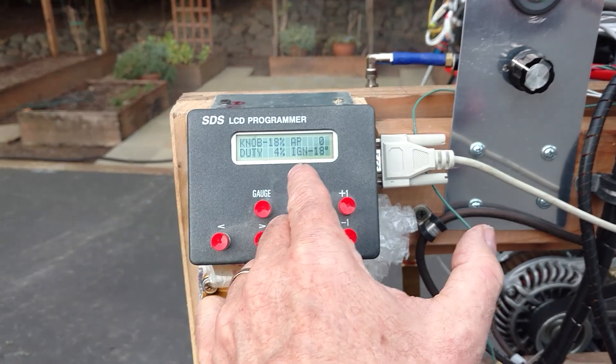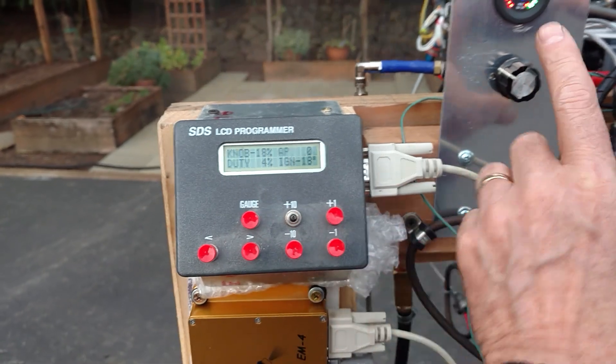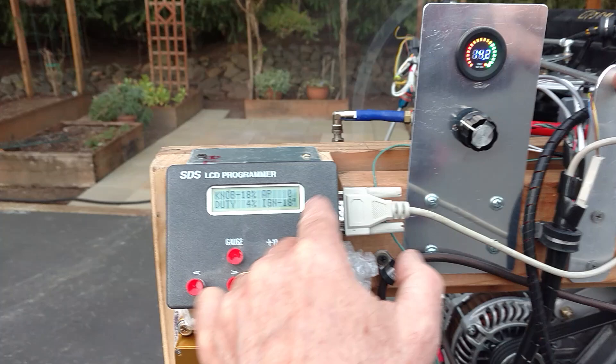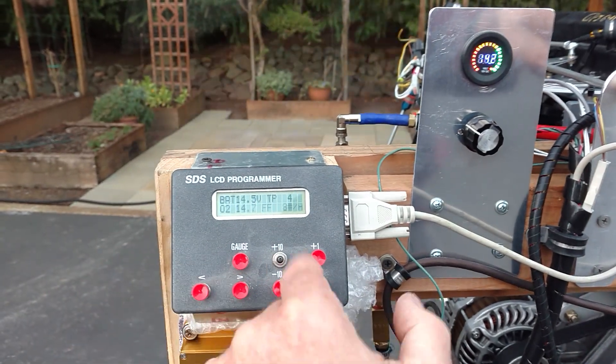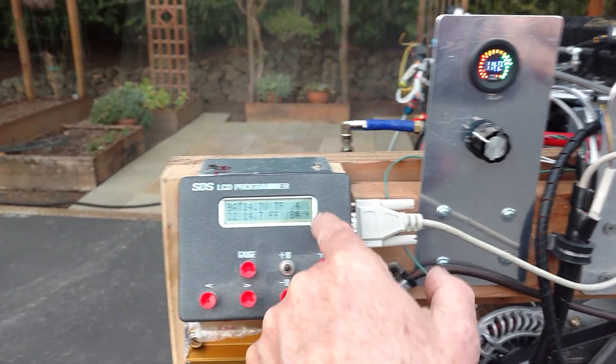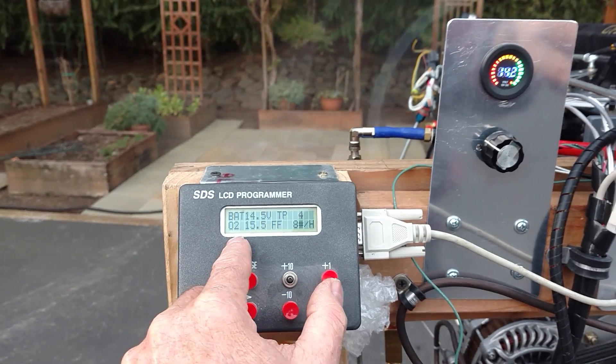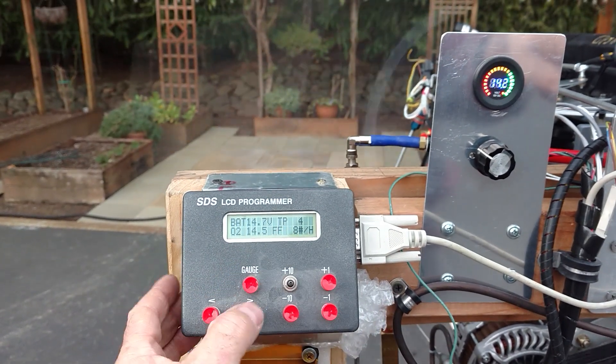I'm going to go to the next window. Here you have mixture, the duty cycle for the injector, and ignition timing. Next screen here, you'll see battery, throttle position, the oxygen air fuel ratio sensor, and the fuel flow.